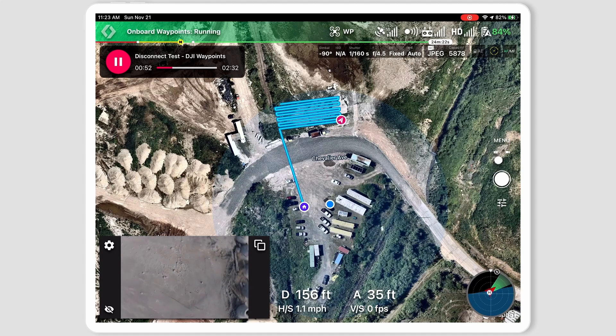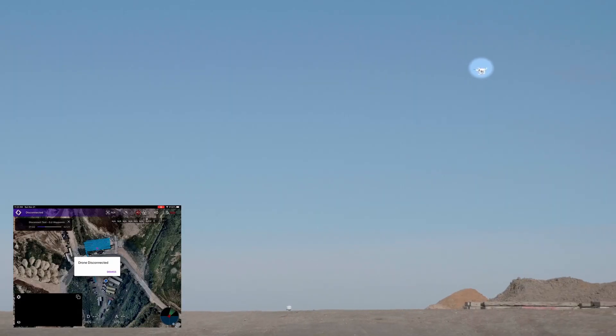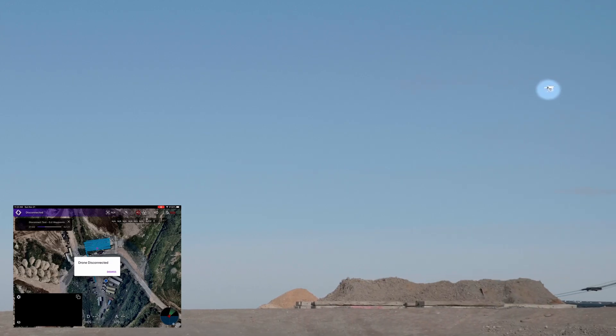If we fast forward to where I simulated the drone disconnect by shutting down the controller, you'll see that we get a disconnected message and a message saying that the mission has stopped. But if we switch over to video of the actual drone in flight, you'll see it's continued without skipping a beat.